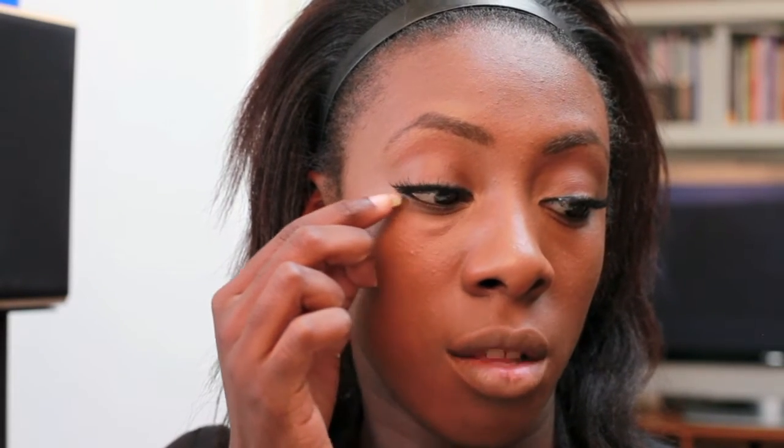Now that I've applied the top lashes, for this look you need some bottom lashes as well. I'm going to take some individual lashes that I picked up in Brixton, and I'm just going to place them along the bottom lash line. I'm going to apply those using the eyelash glue for my top lashes, placing it onto the plastic container that the lashes came in.